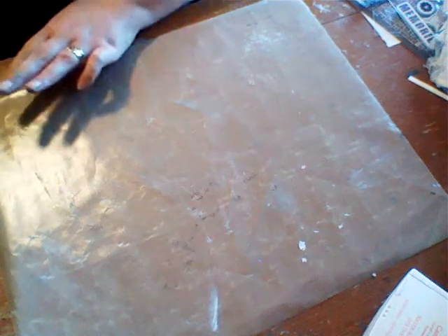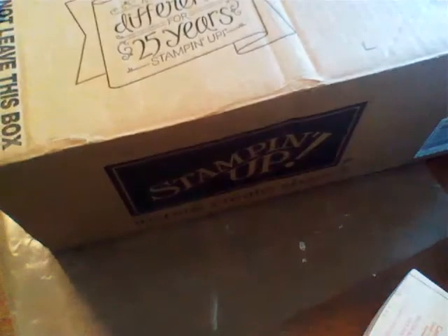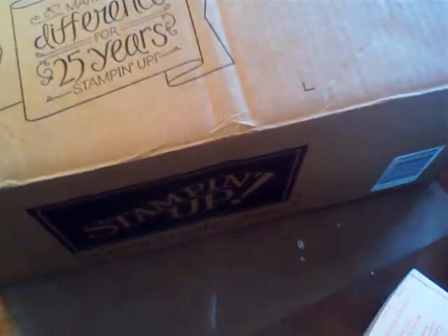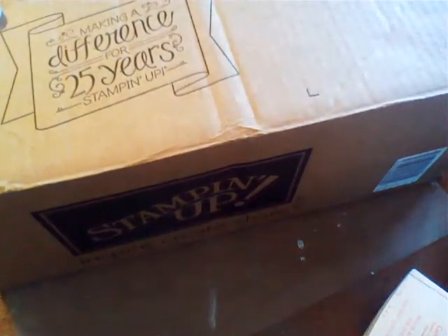Okay, this big box — let me see if I can show you how big this big box is. It's like a big big box, so basically here's half of it. This is like serious Happy Meal day for me. I've already got my Your Scrapbook Supply order and now my Stampin' Up haul.